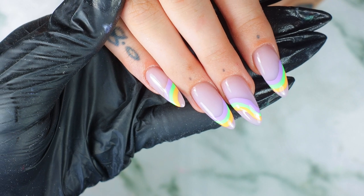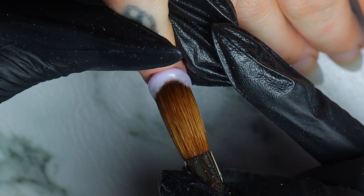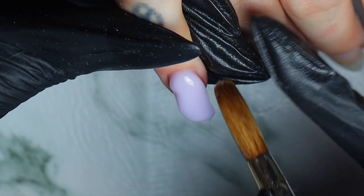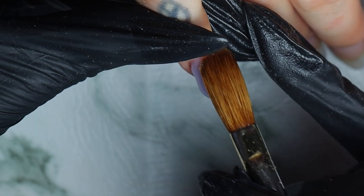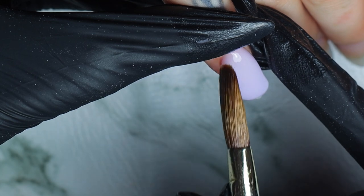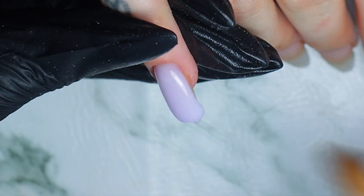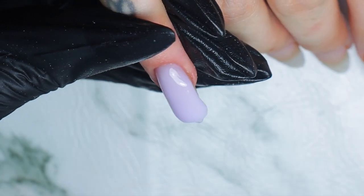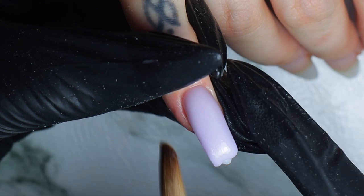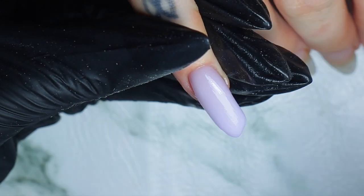So this is a refill. I've already prepped the nails and applied a thin layer of clear acrylic on the nail. Now I'm using our Frosty — this is my favorite of our cover colors. I'm using it so much lately because I love it. I just love the natural pink color and also the milky, clearish kind of color.